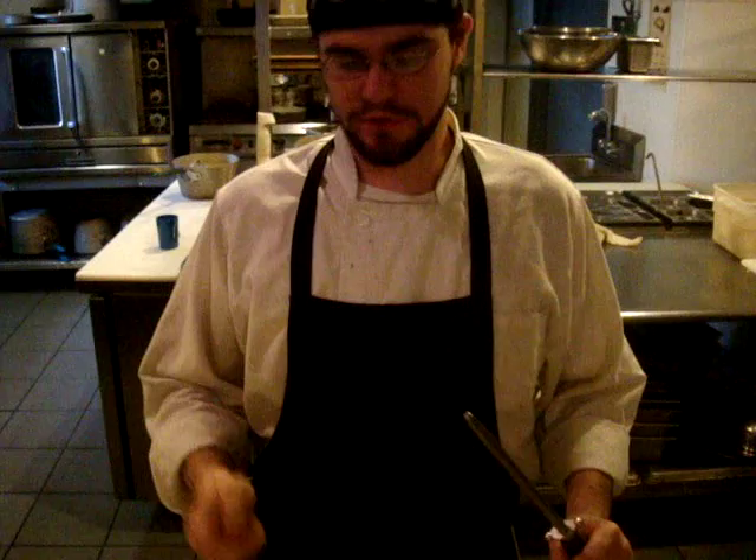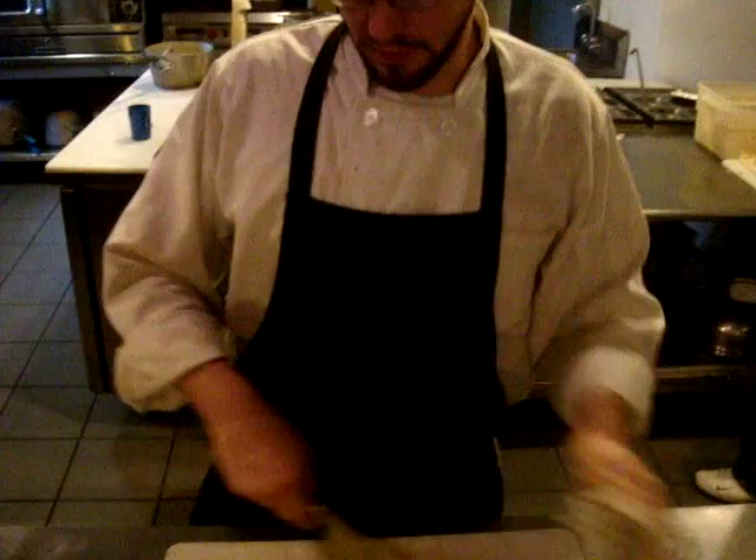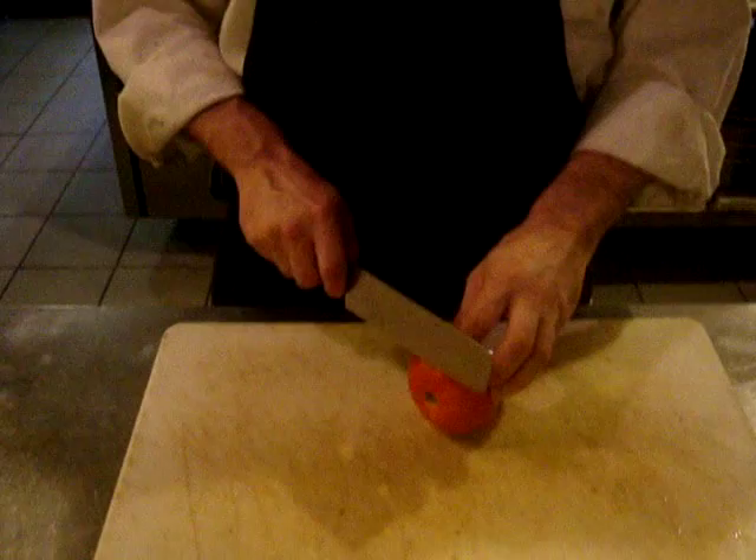First thing you want to do is make sure your knife is straight and sharp. A couple of zips on the steel and we're good to go. What I'm going to do with this tomato, first things first, cut off the ends.